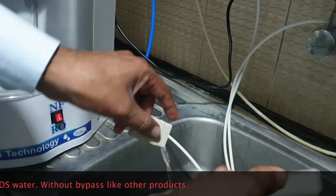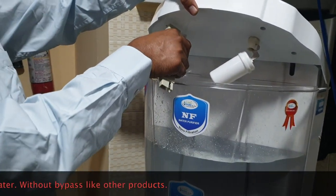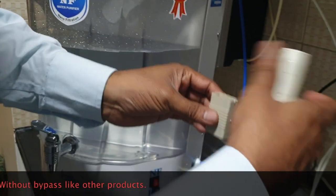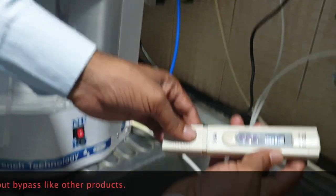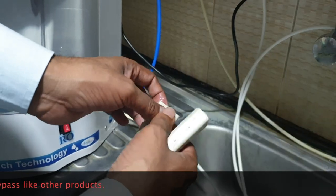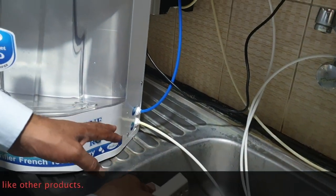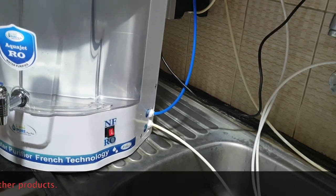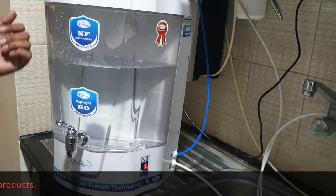As it is a new machine, the TDS is at 82 — it will come down to around 60–70. The TDS is now 76. In RO technology, 90 to 95 percent TDS reduction will happen. In nano filter technology, only up to 60 percent reduction occurs. So just by switching this button, you can use nano filter water or RO water with silver nano ionization.